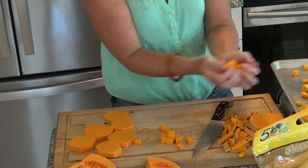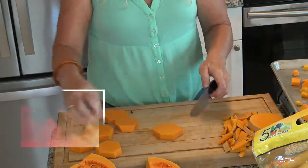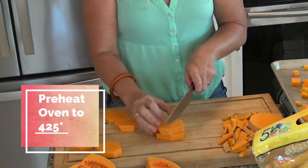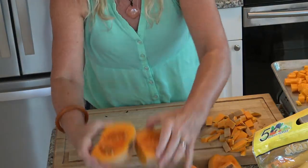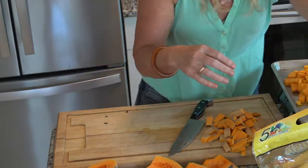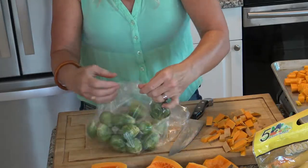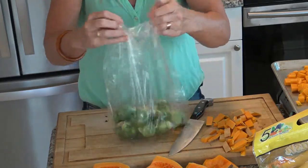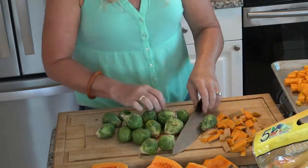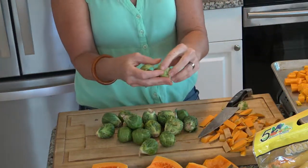As a time saver, you can go to your grocery store — most grocery stores now have butternut squash in a bag already cubed for you. These I will be roasting in a separate pan later. On to our Brussels sprouts. Let's get these all prepared. We cut off the end and then take a few of the outer pieces off.